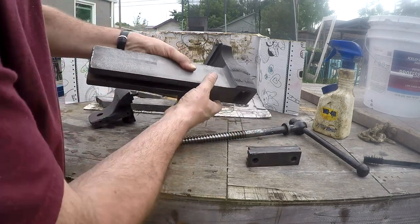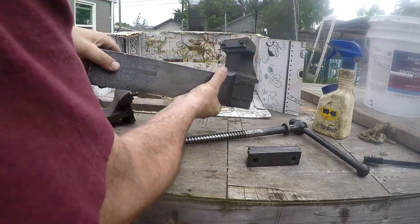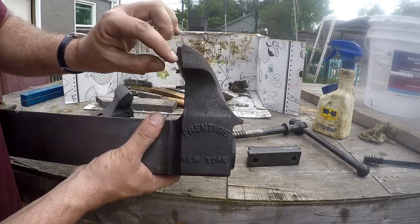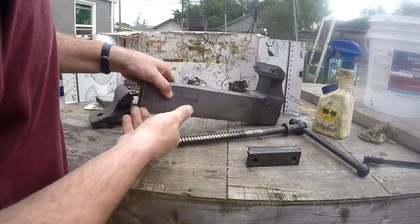A few other interesting notes — on the bottom here it also has stamps that say 124. And on this one here, I don't know if you can see it, there's a little one right there. It looks like a 19.